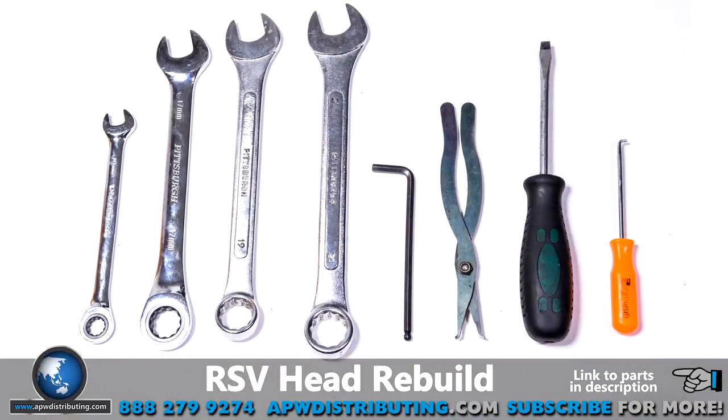The tools that you'll need for this are a 10 millimeter inline wrench, a 17 millimeter inline wrench, a 19 millimeter inline wrench, a 21 millimeter inline wrench, a 5 millimeter Allen wrench, a pair of reversible pliers, a flathead screwdriver, and a hooked dental pick or something similar.